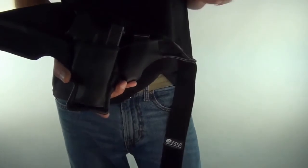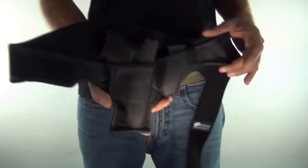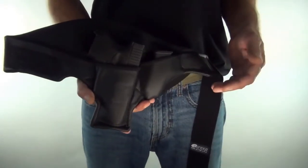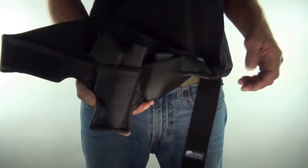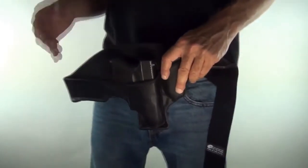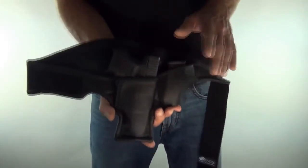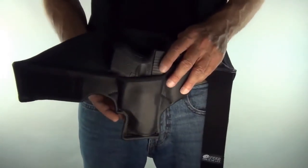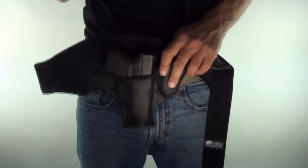With traditional holsters you're basically putting a hard object — the gun — into another hard object like a kydex holster, then putting it on a soft body. We blend that in so the hard object isn't touching your body. Gear-off-body design is a huge part of the comfort. A lot of testing was done with literal ground-and-pound training — guys on the floor wearing these holsters going through hand-to-hand combat situations.